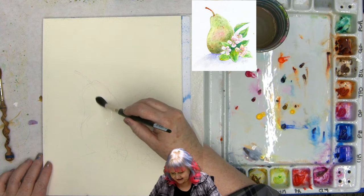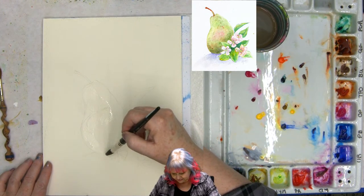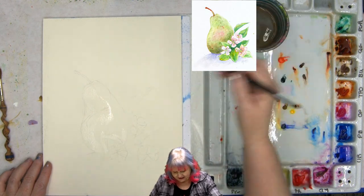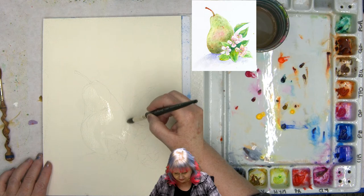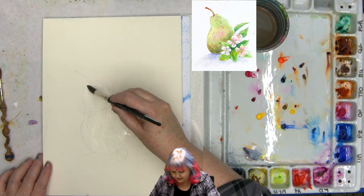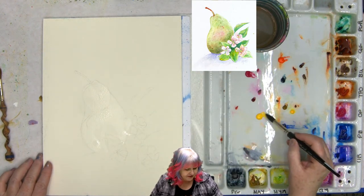I'm going to take my big brush. Since this is synthetic, I don't have to prime it. Natural hair brushes need to be allowed to get wet for a minute before you use them because it takes a minute for the water to soak in. On synthetics you don't need to as much. I'm going to get this brush wet and paint inside the pear and around the leaves and flowers. This is going to be wet into wet. I'm not worried about my pencil marks — those are okay to be there.